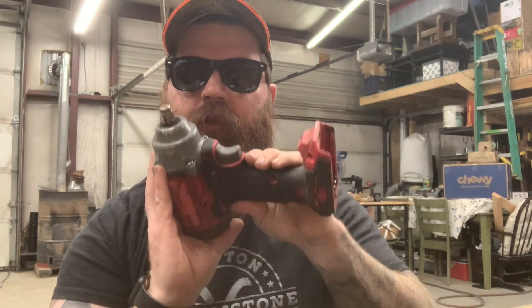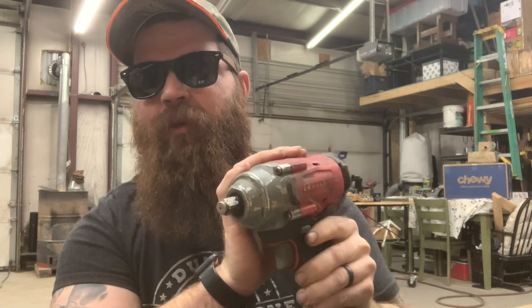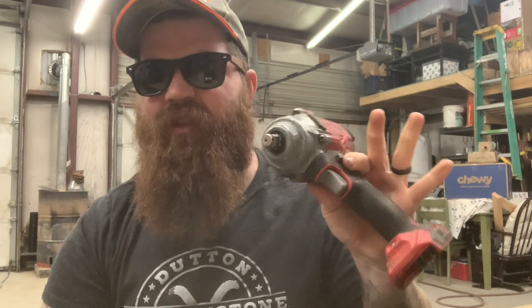To be clear, this is a couple years old. When I bought it, they were selling for $119. They now have a new model that puts out a lot more torque for about $169 to $179.